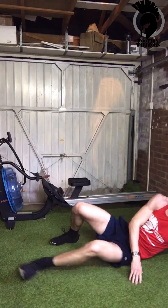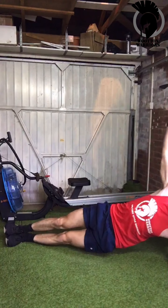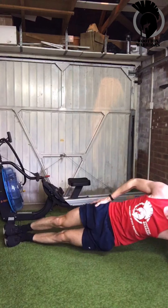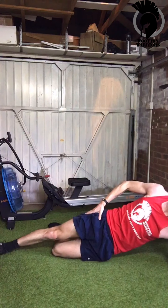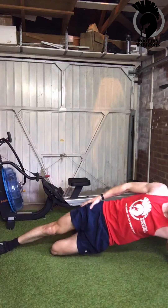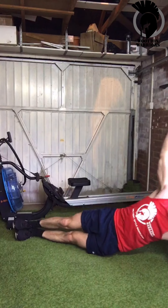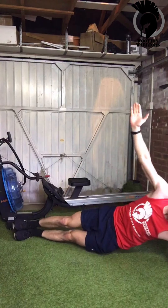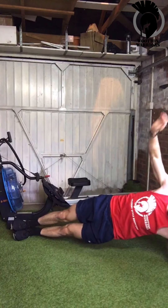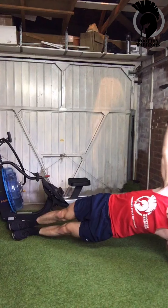Into the hip raise then. Down in that side plank, raising the hip up and down, arm up or down on your side, chest forwards. You can be on the knee if you need — bend that bottom leg and raise up from there. Nice line between the feet, knee, hip, shoulder. Drop that hip, raise it up. Then roll onto your other side.